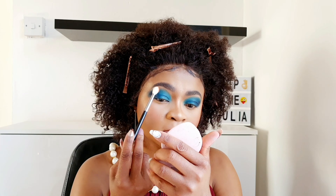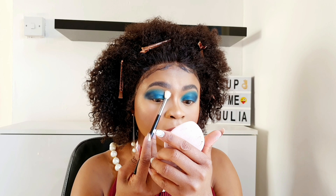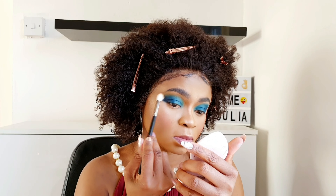Then I'll go in with the brown shade from the Revolution Reloaded palette — I just need to blend my brow bone area now. I'll do the other eye exactly the same. It works really well with the blue shade.